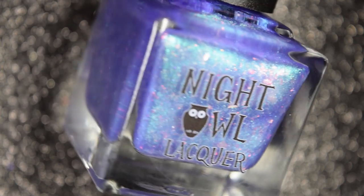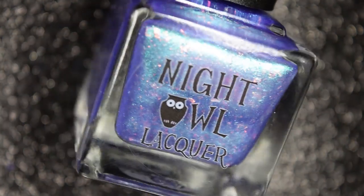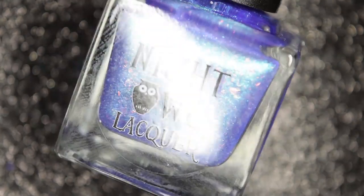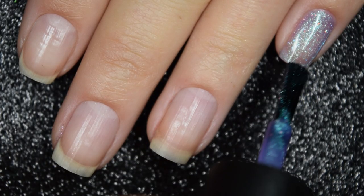Next from Night Owl Lacquer, we have Wingardium Leviosa, and this is described as a violet tinted base loaded with aqua to green to purple shifting shimmer, aqua to green to purple sparks, and a copper to red to gold to green crystal chameleon flaky. Here's our first coat of Wingardium Leviosa.